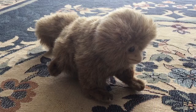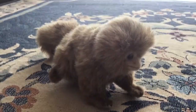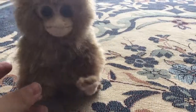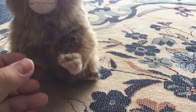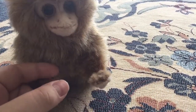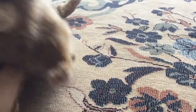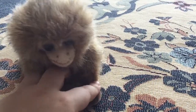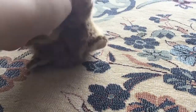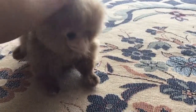This little guy just came around a few days ago. He is very, very cute, very realistic. Sorry about my voice, I'm just a little sick. He's just super beautiful.